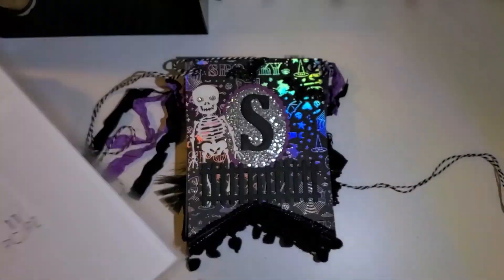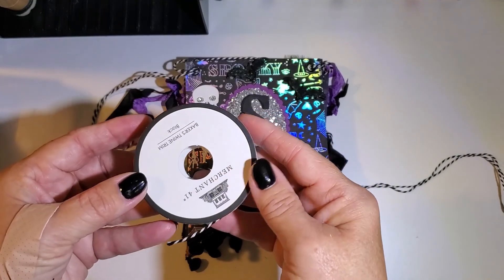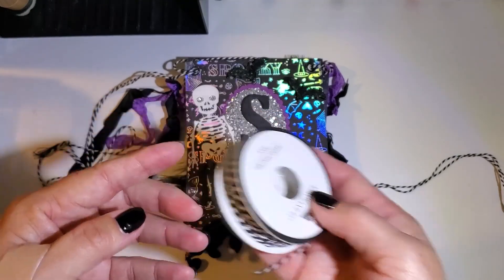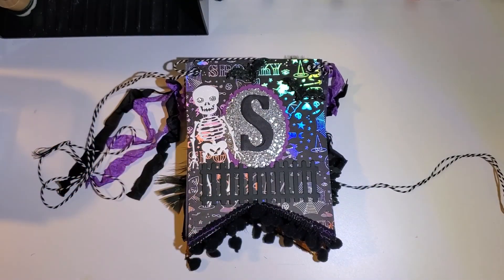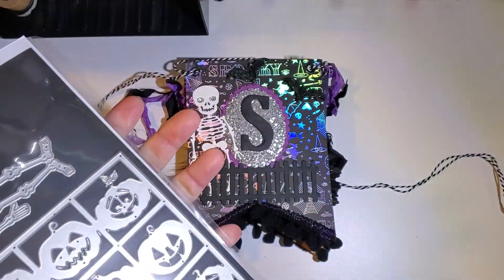I also used the Memento banner die — that's how I cut out my little banner shapes — and I ran this through my Gemini Junior. Also some baker's twine that I purchased at Hobby Lobby, and then I used a few different dies.